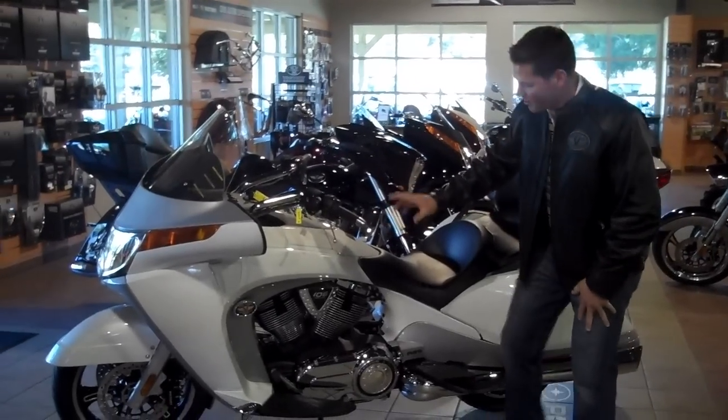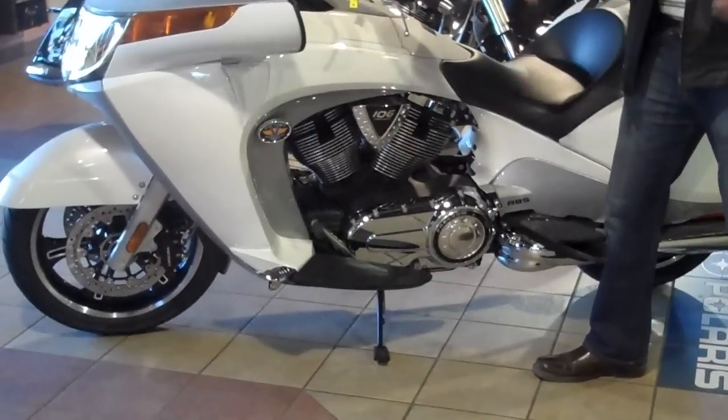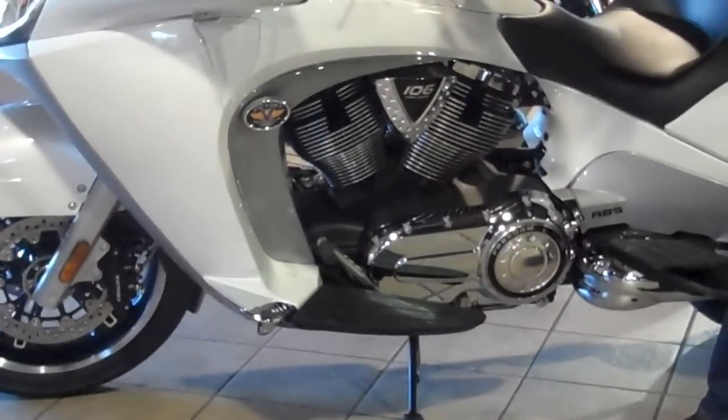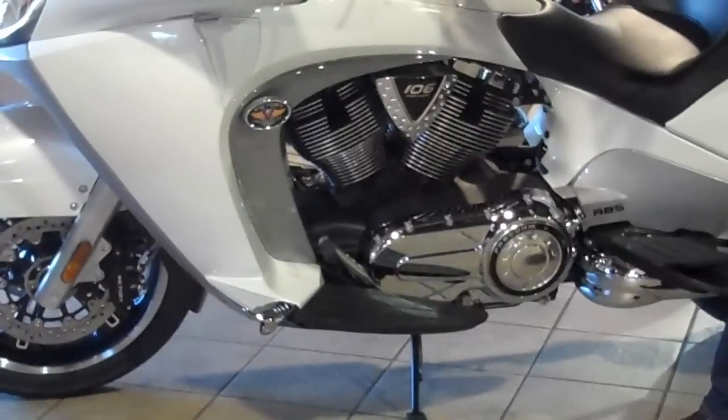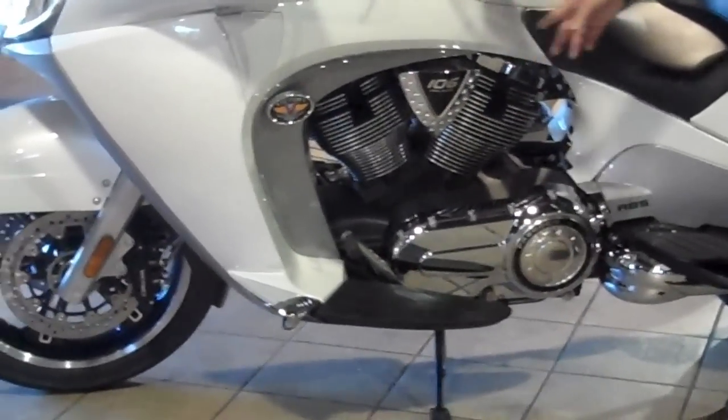Every one of these Visions comes with this 106 cubic inch power plant. We say cubic inch for American bikes, but for those who don't use American measurements, that's 1731cc's — 93 horsepower and 110 foot-pounds of torque. That is the Freedom V-Twin engine.